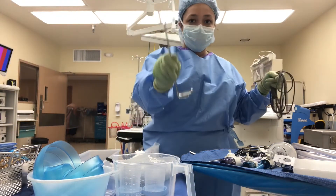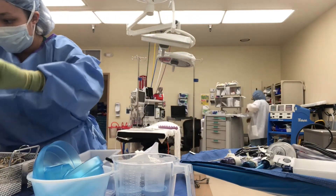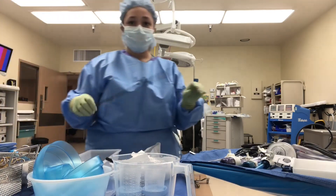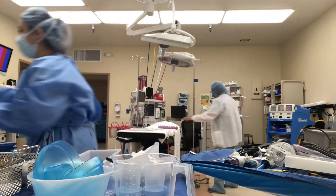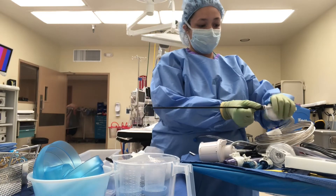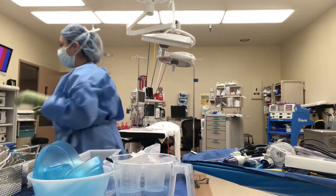Now I'm going to bring up some more instruments. Here are the army-navies, used to retract, and a monopolar cord. Here is another dissector, which is a right-angle dissector — not a lot of doctors at our hospital use this, but it is a dissector. Here is a suction tip, which is what gets screwed on to the suction irrigator, as I will show you in a bit. This is a suction irrigator; it has two buttons — the blue one is for irrigation and the red one is for suction. The other end goes off to your nurse in the field and connects to both the suction and a saline bag.